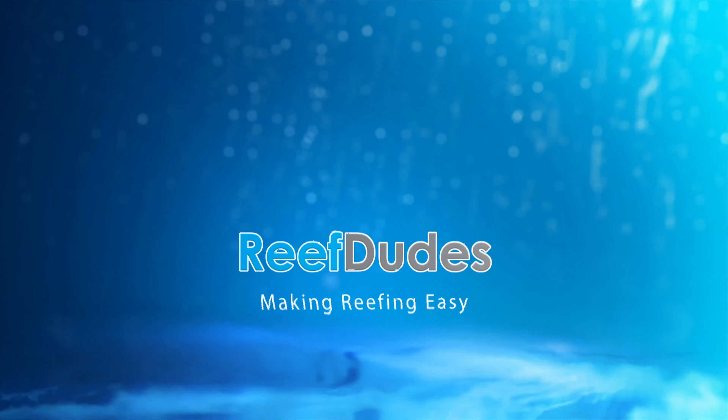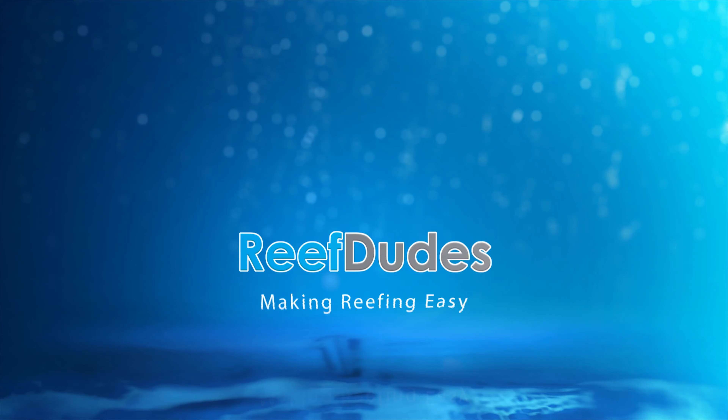Reef Dudes is sponsored by Ecotech Marine and Bulk Reef Supply. Today we're going to hack the Trident testing schedule.